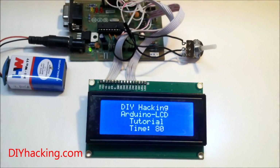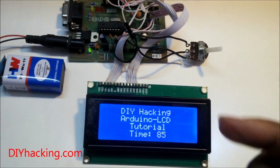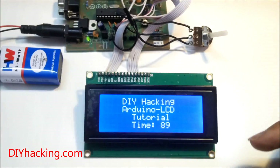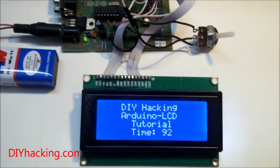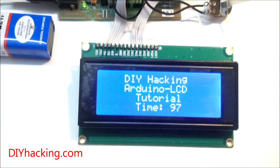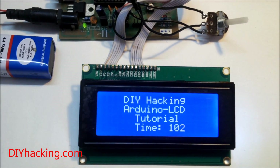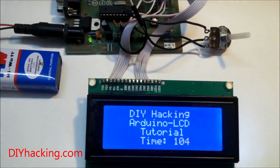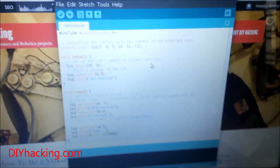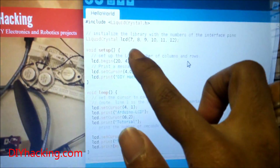I'm using a 20x4 character LCD here with a blue and white display. Check out the tutorial page regarding the connections and the steps you need to follow before hooking up the LCD and uploading the code. The code for setting up the LCD is also really simple — it mainly consists of three functions.